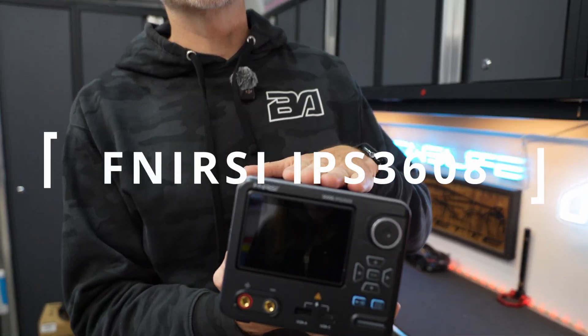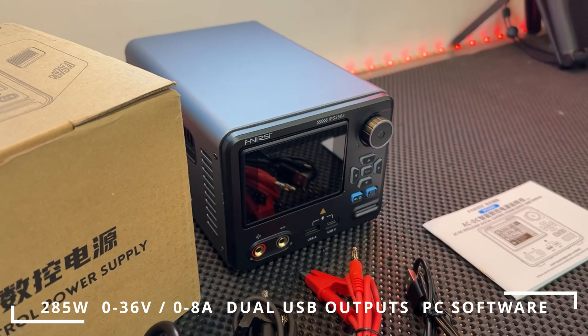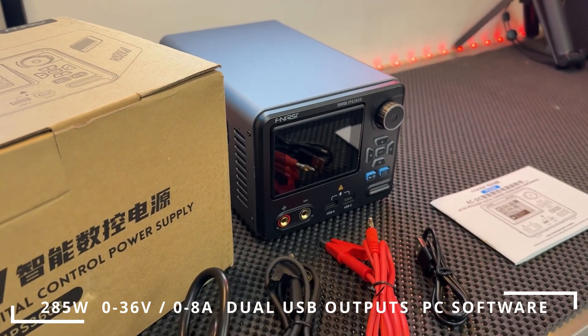The Finersi IPS3608 Power Supply. In this video, we'll unbox it, go through its features, and I'll show you real-life examples of accessories that I would normally test before installation. Let's go.